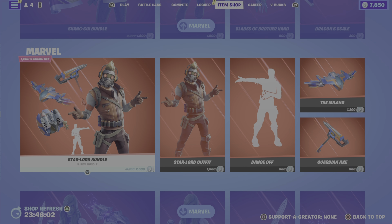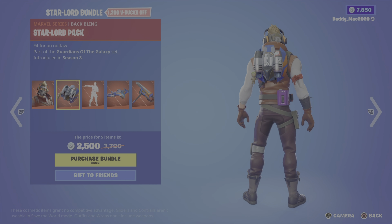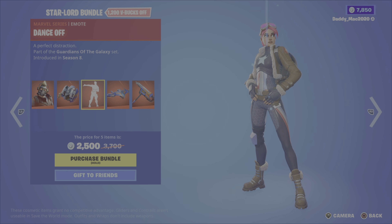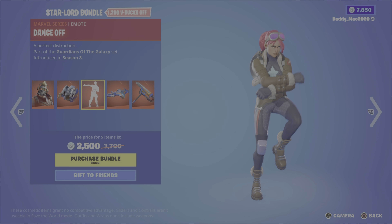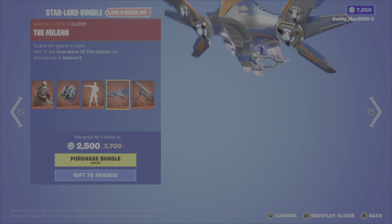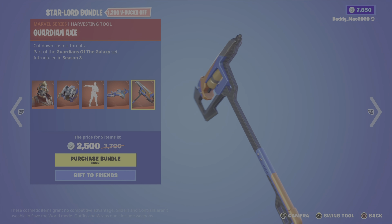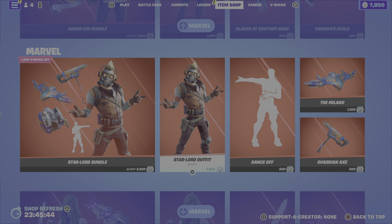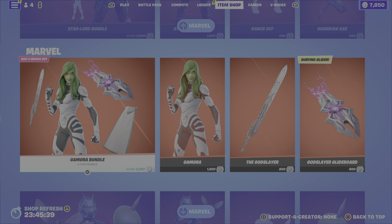We then have the Star-Lord bundle. It includes the Star-Lord outfit, the Star-Lord pack back bling, the dance off emote, the Milano glider, and the guardian axe pickaxe. It's 2,500 V-Bucks for the bundle, or you can pick up the outfit, the emote, the pickaxe, or the glider on their own. The Marvel category never ends — sheesh!